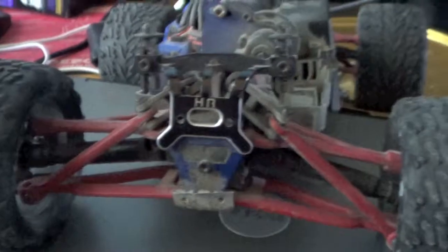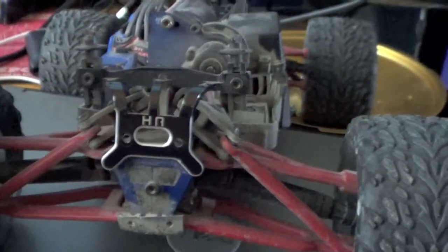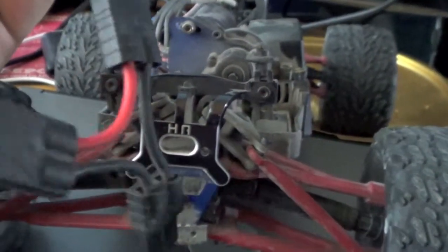But yeah, it was a great buy for what I paid for it. And I have a body — it's a little mangled up. It came with a power cell and a dual battery connector. I'm not sure if this is parallel or series.